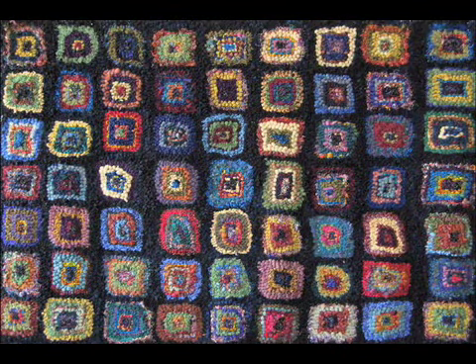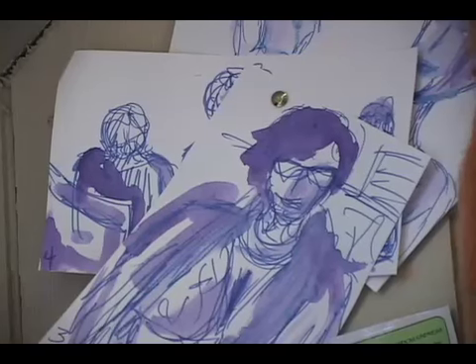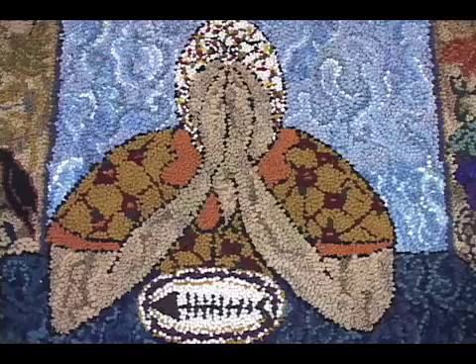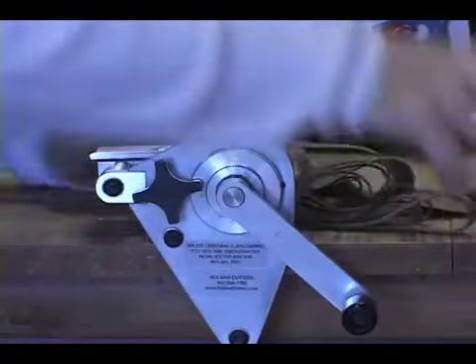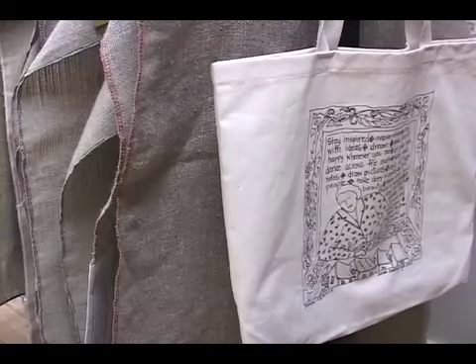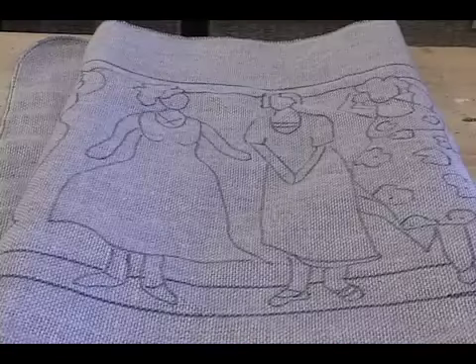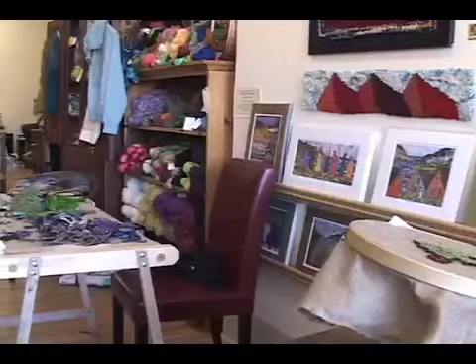Dear Diary, everything I do is by hand. I am happy to do it, to be able to do it, and to have it provide for me. It is grace itself, and I am grateful for it. I like being involved in every word that appears here, every pattern that we create, every bit of wool that hangs in the studio. I can't control it all, all of the time. But I like knowing about it and being part of it all.